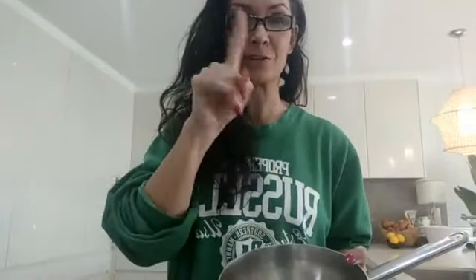Grab yourself a pot — the saucepan I'm using here isn't huge. I can comfortably fit seven eggs, which is enough breakfast for literally one week. So seven scotch eggs with this one pot. Fill your pot with water.